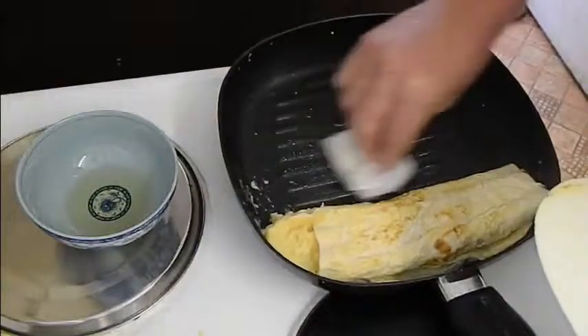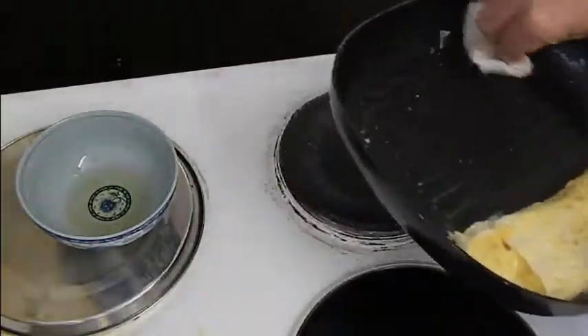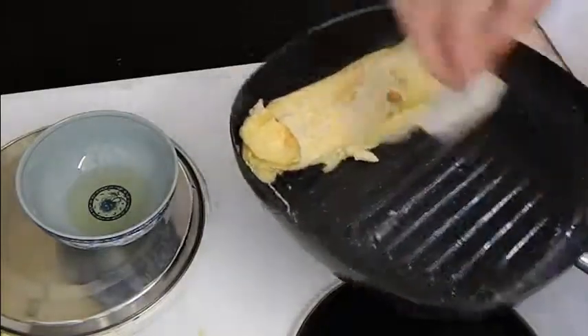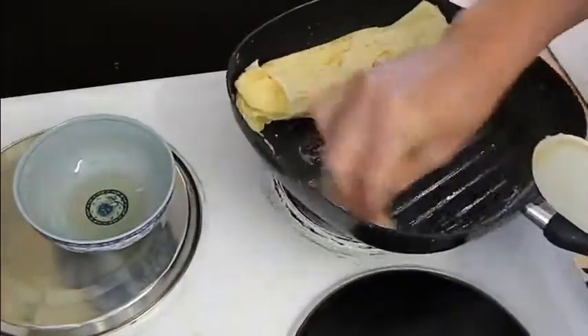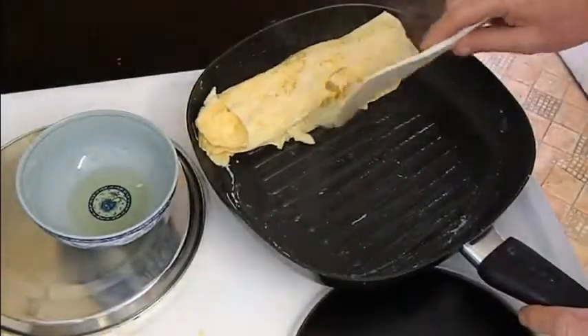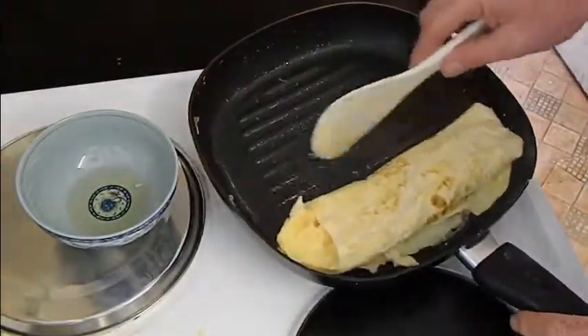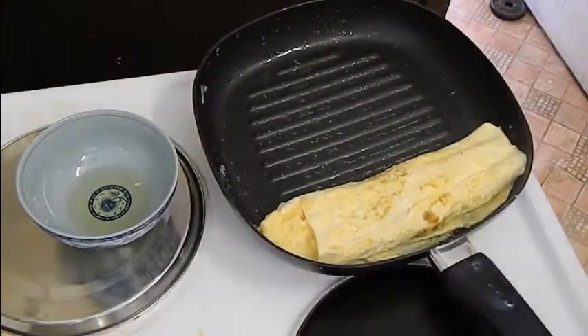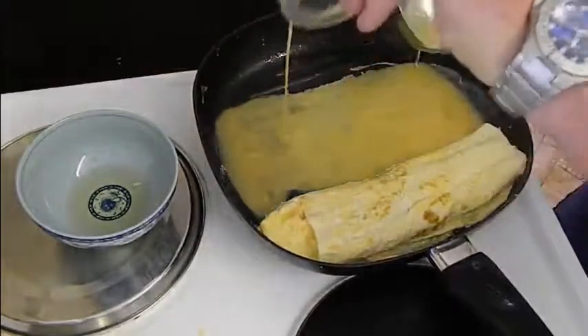Re-oil, making sure the whole pan is coated including the side lips. Slide the egg to one side, then add the remaining egg mixture.